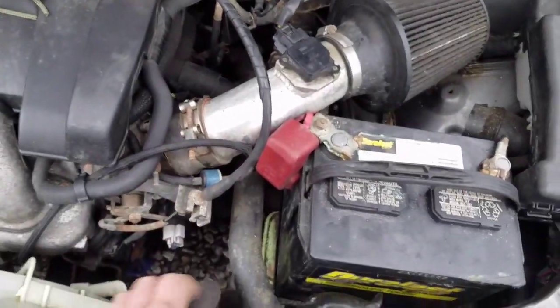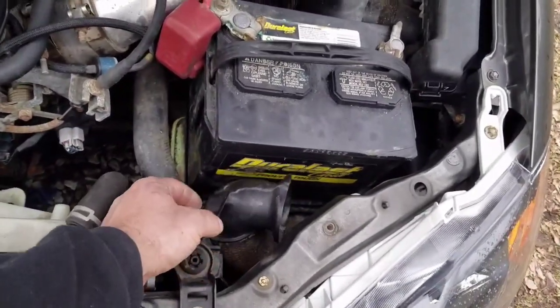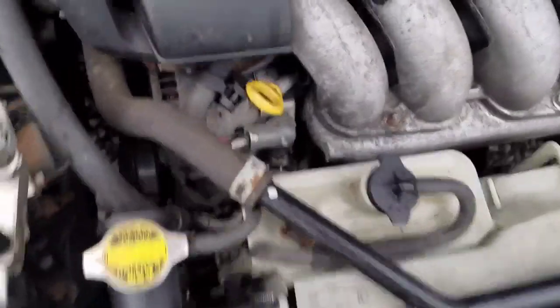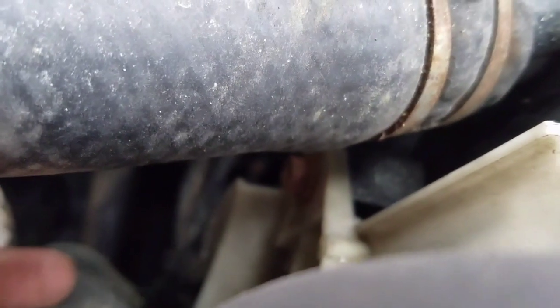This car has a short ram intake. So some of your stock air box, if you have it, may be in the way and you'd have to remove some of that. There should be a mounting bolt right there — looks like about a 12 or a half. I think there's just the one there, and then there should be one right there.